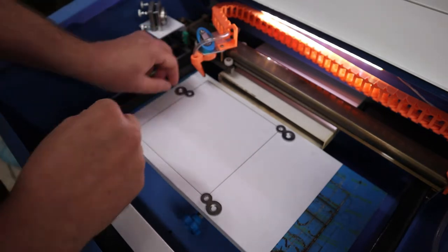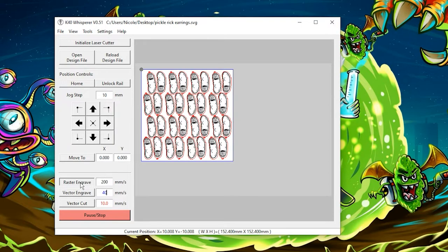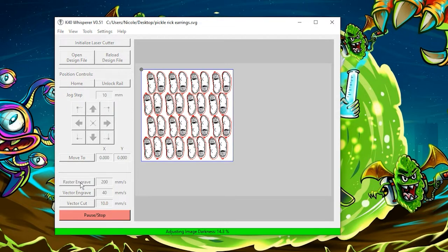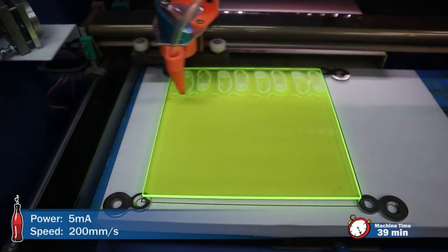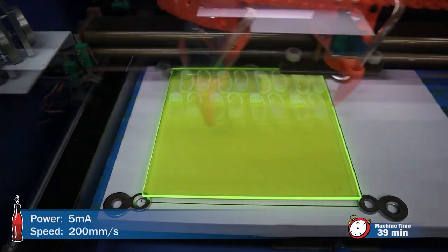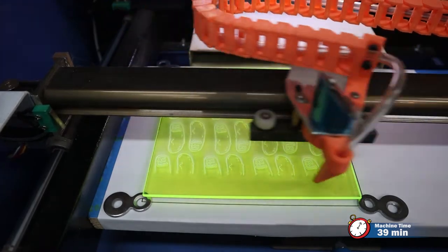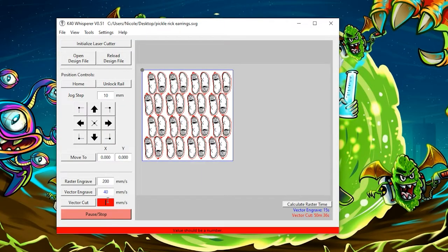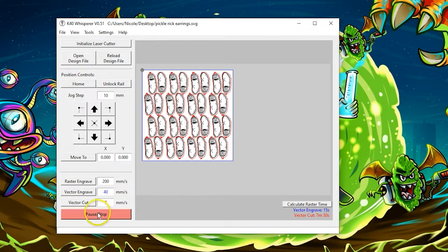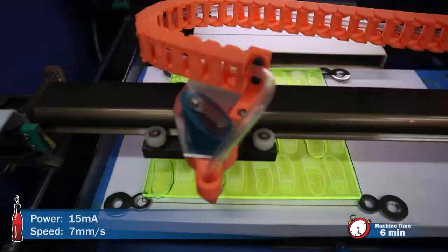I'm using some washers to offset the plexiglass a little bit so that the pieces can drop through. Then I click raster engrave. The raster engrave actually takes a fair amount of time — it took me about 39 minutes at 200 millimeters per second with 5 milliamps. I found that the vector cut at 7 millimeters per second at 15 milliamps seemed to do the best.